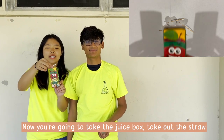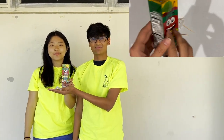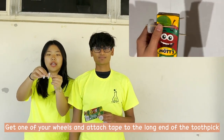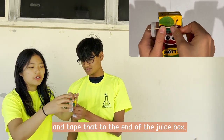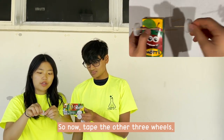And now you're going to take the juice box, take out the straw, and you're going to attach the wheels onto the juice box. So you're going to get one of your wheels and attach tape to the longer end of the toothpick, and then you're going to tape it to the end of the juice box. You're going to have two on this end and two on the other end, so we are going to tape the other three.